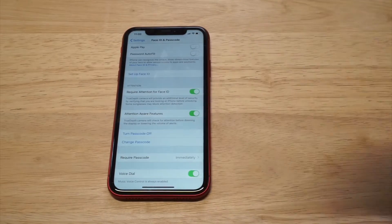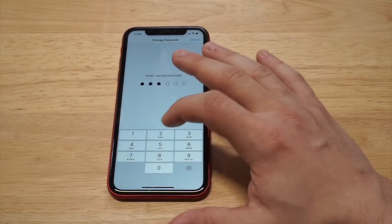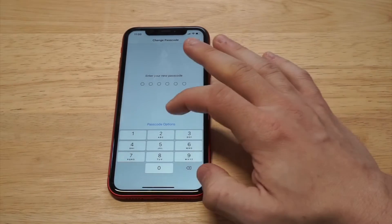You want to go to the option that says Change Passcode. Just enter it one more time and then you're going to be given an option right here. It's going to say Passcode Options — you'll see that in blue right underneath it.